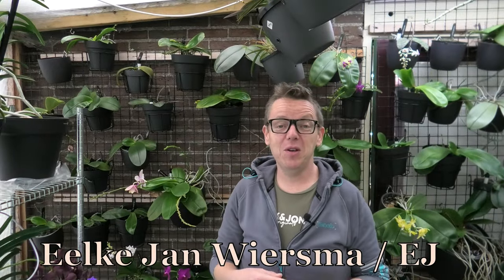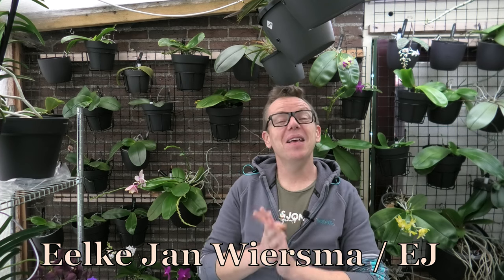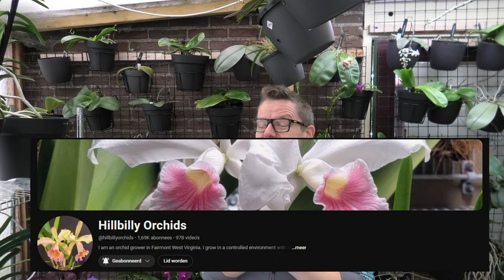Hello and welcome to the Orchid Saga. My name is Ilkjan Wiesma, also known as EJ. Today I have hopefully another great video. I did get this request from Paula from Hillbilly Orchids. She is making a fail wall as well. She said she was inspired by my fail wall, and it's always great to hear — so thank you so much. It makes me happy, it makes me smile, because it's nice to make these videos and to inspire one another and share tips. That's how YouTube basically works.